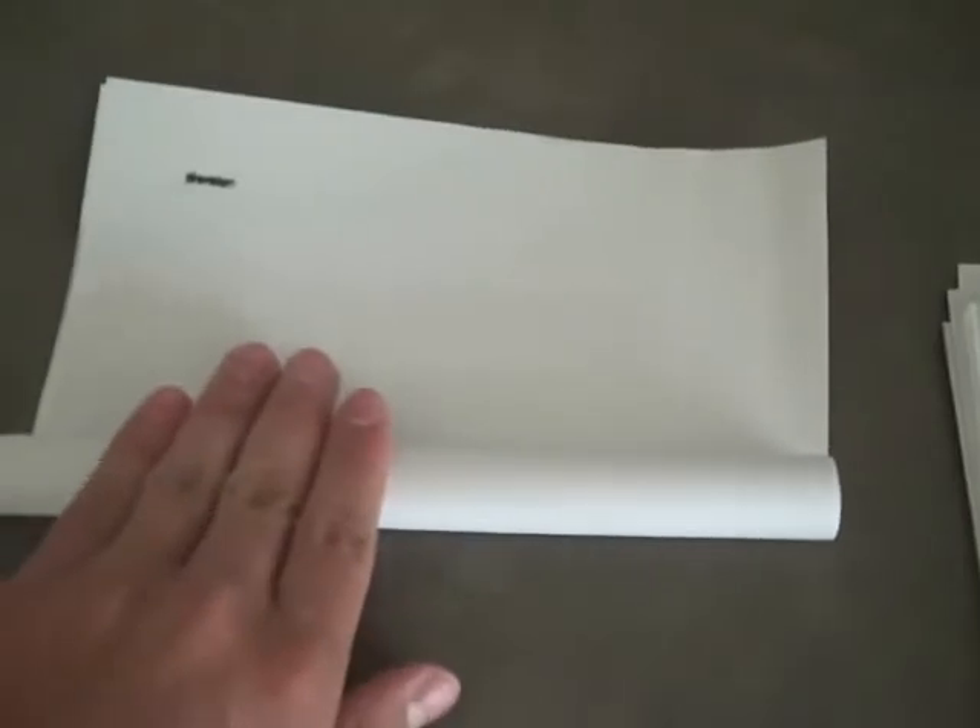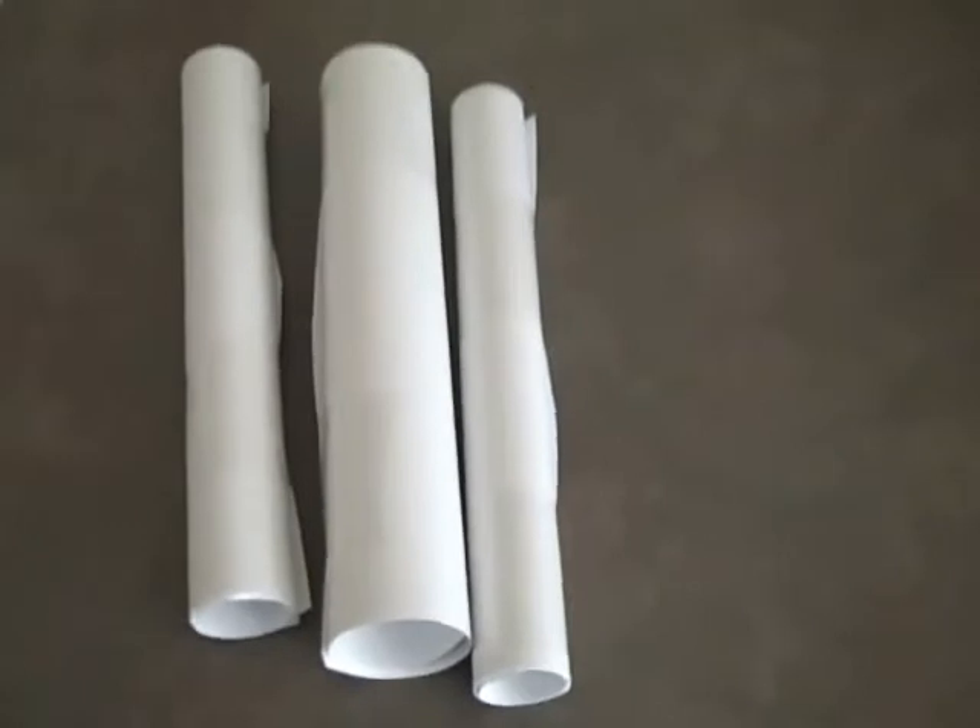You start with three sheets of paper. Roll up the three sheets of paper to make a handle. Roll the paper up somewhat tightly and tape accordingly. Make one more of these and another roll of four sheets. You should end up with this.